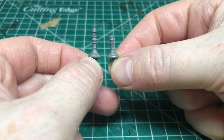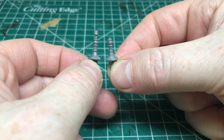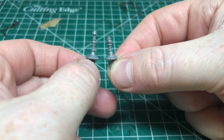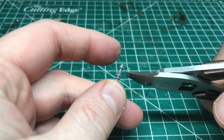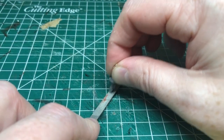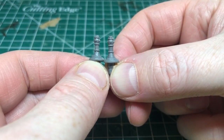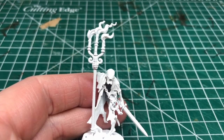With that done, it's time to deal with the candlesticks. My two candlesticks are two different heights. I want them to be the slightly shorter height, so I'm going to trim the longer one down to the same length using clippers, and then file that edge down so I have two candlesticks that are the same size. At this point you could try to make the rest of the candlesticks out of green stuff, but I do not have that kind of skill, so I needed to find a suitable part.